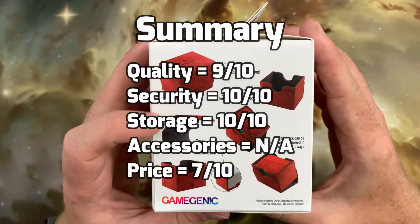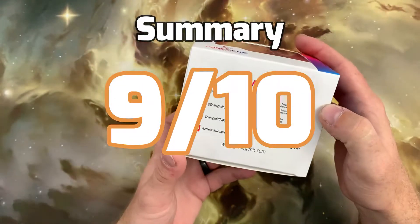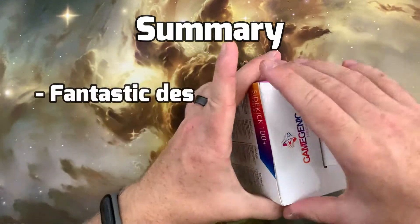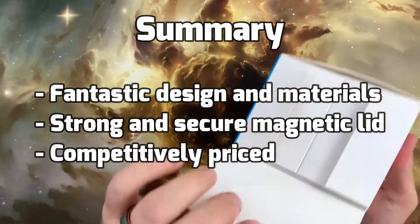This gives the GameGenic Sidekick deck box an overall score of 9 out of 10. We feel confident in saying the GameGenic Sidekick is one of the best deck boxes you will find at this price point. The deck box also comes in a variety of colours to suit all tastes.